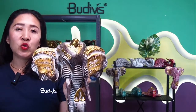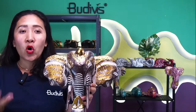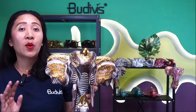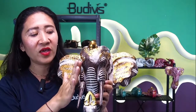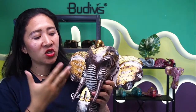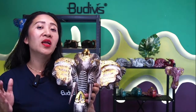This one comes in a bigger size. As you may see, the detail of the smaller and bigger size is actually the same. All of our Balinese craftsmanship and Balinese artists working for Bootyfish make it with very great attention to detail. You can see all the engraving, all the painting, and all the beautiful facial expression of the elephant.